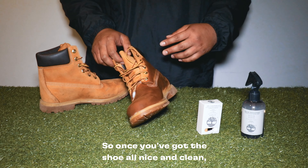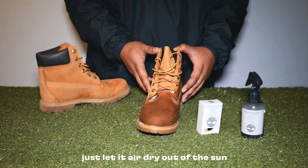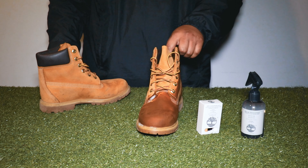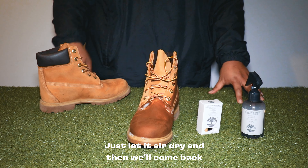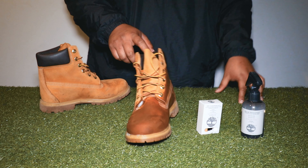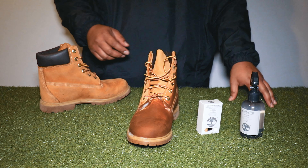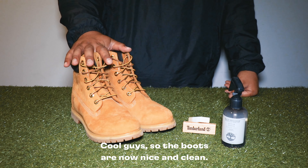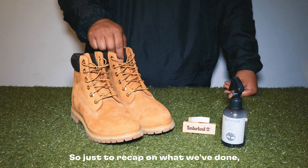Once you've got the shoe all nice and clean, just let it air dry out of the sun. It should take about six hours or so. Just let it air dry and then we'll come back and use the brush.